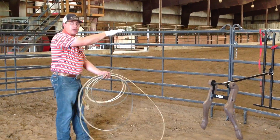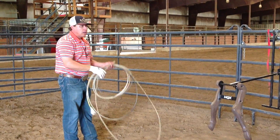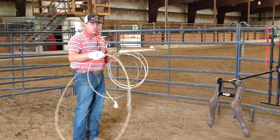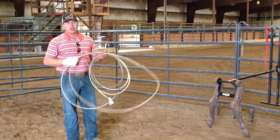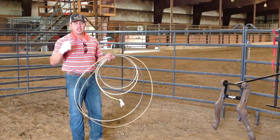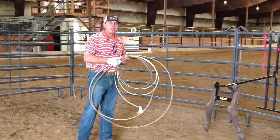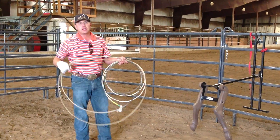We're trying to get the rope as open as it can be from top to bottom when it comes through. I personally don't think you should use anything less than a medium to heel with. You might have to use something lighter if your arm doesn't like to swing a big heavy rope, but when you heel, try to play with the stiffer ropes a little bit and see how you get along.